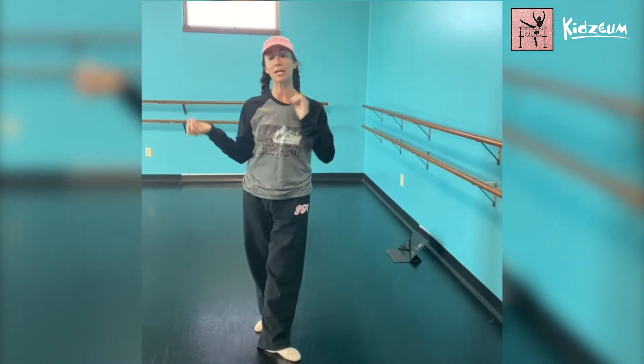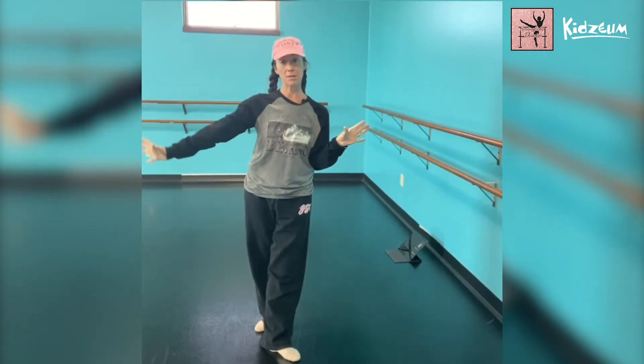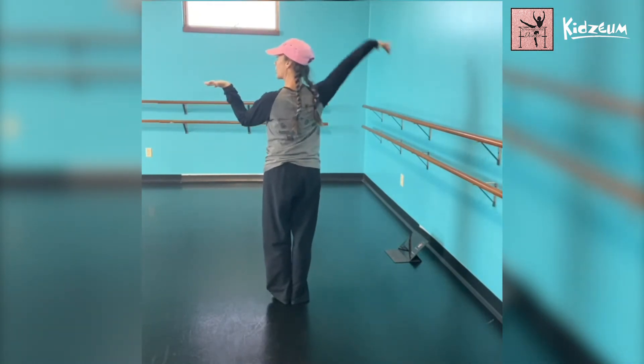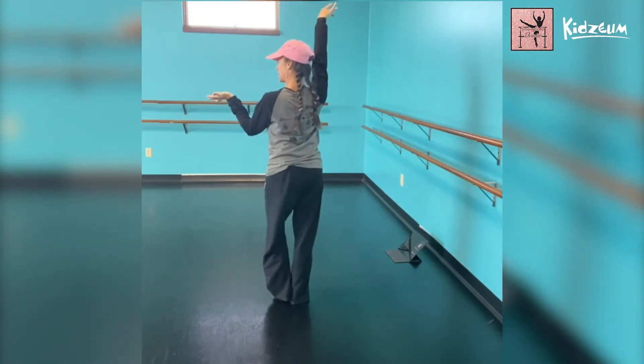Hey guys, it's a quick tutorial on our choreography challenge. We've got child and parent — child will start on the left, parent on the right. Child starts: hand, two three four, arm goes up and bounce, bounce, bounce, bounce.